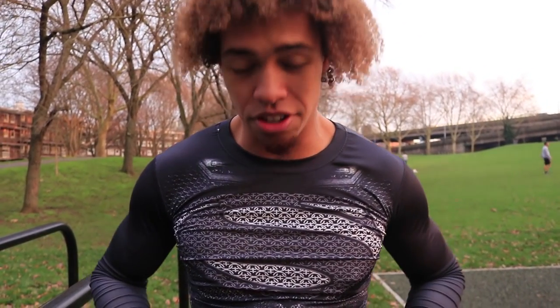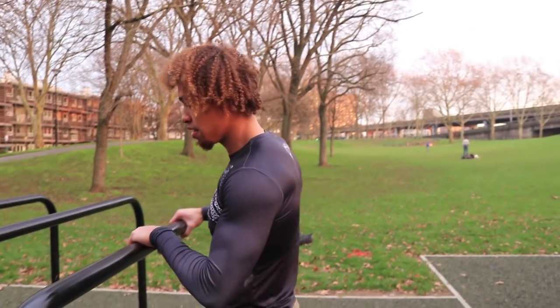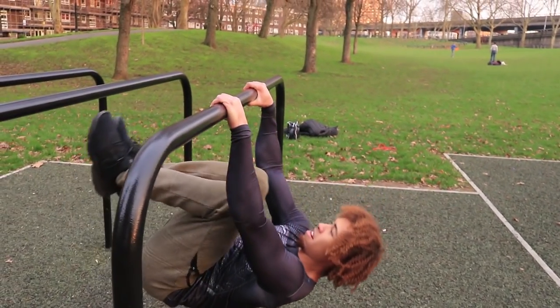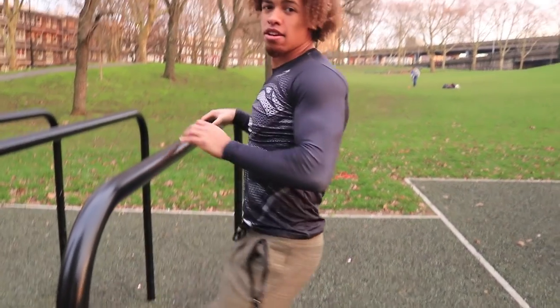Those are the tuck rows. If you don't have the strength to do that — because it uses a lot of core strength — what you can do is bring your knees back like so and pull in like so. This will make it a bit easier and you'll be able to hit the reps.